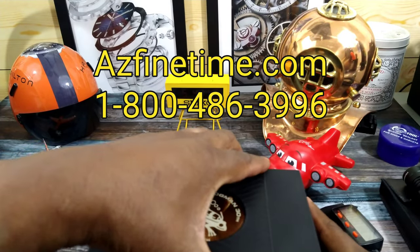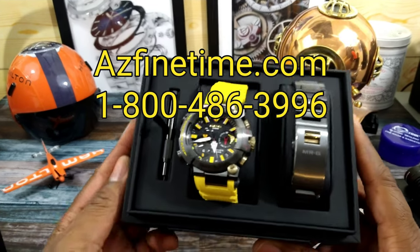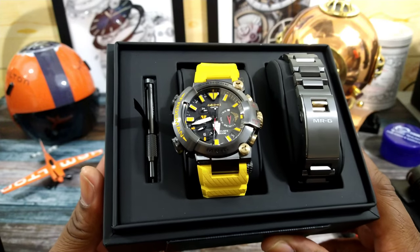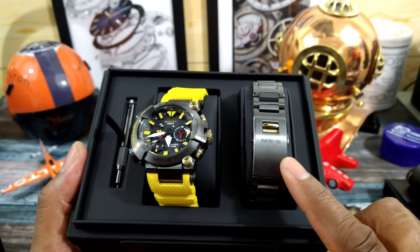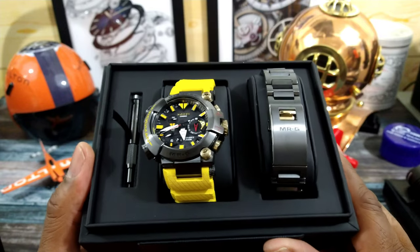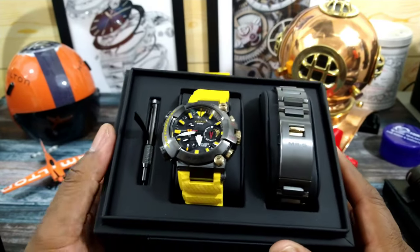This watch can be purchased at azfinetime.com — contact those guys if you're interested. It comes in this beautiful commemorative box, and this is what it looks like when you open the box. You also get a DLC diamond-like carbon coated bracelet with it, a rubber strap, and a change tool.